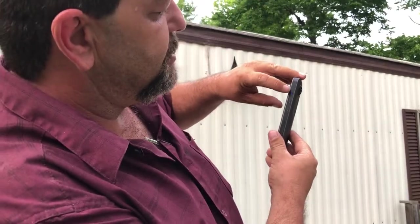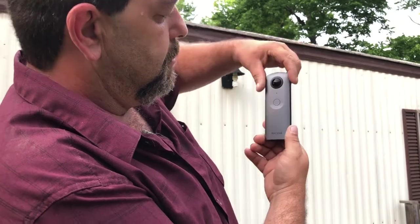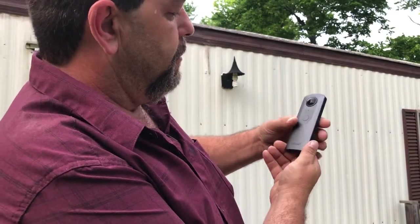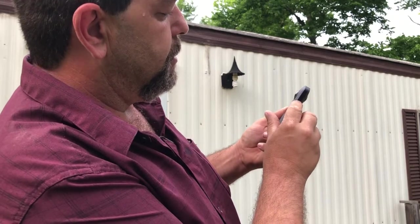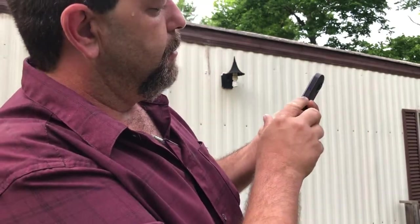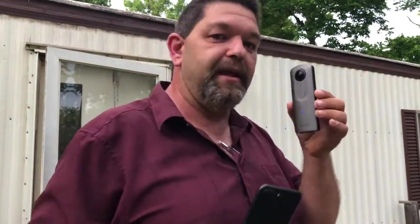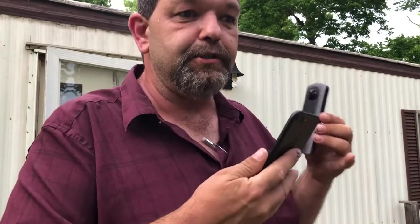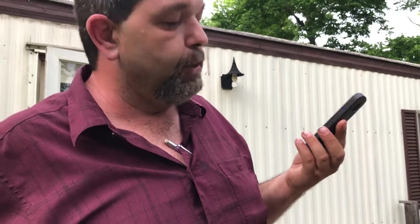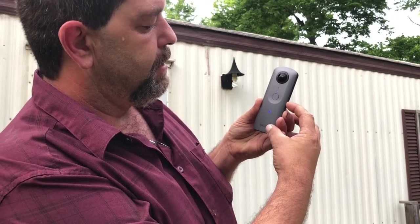Power button is the top — press and hold to shut off, press and hold to power on. Your middle button is Wi-Fi. If you're not using your phone to monitor, transfer images, or anything like that, there's no need to have Wi-Fi on. And then your mode is the bottom button — camera and video.